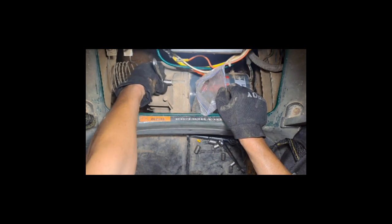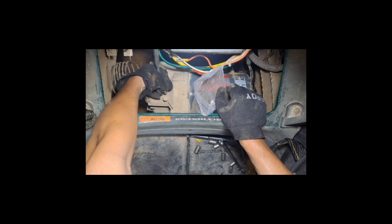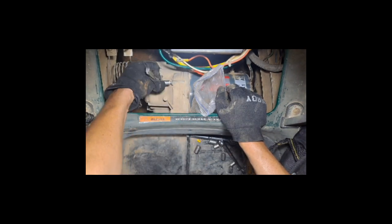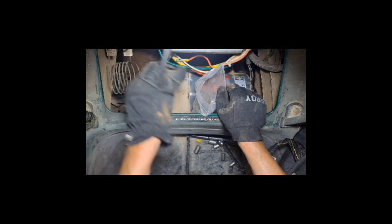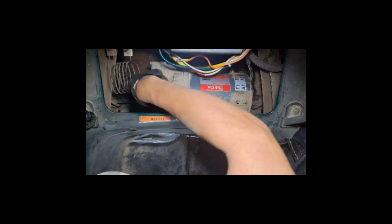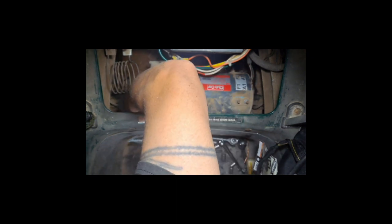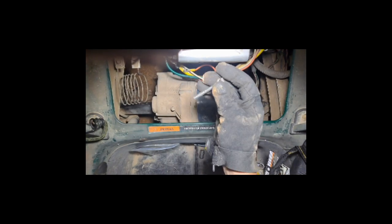I thought that was going to come out of there a little easier than that. Man, it looks like I need some new gloves. It's about two and a half inches.